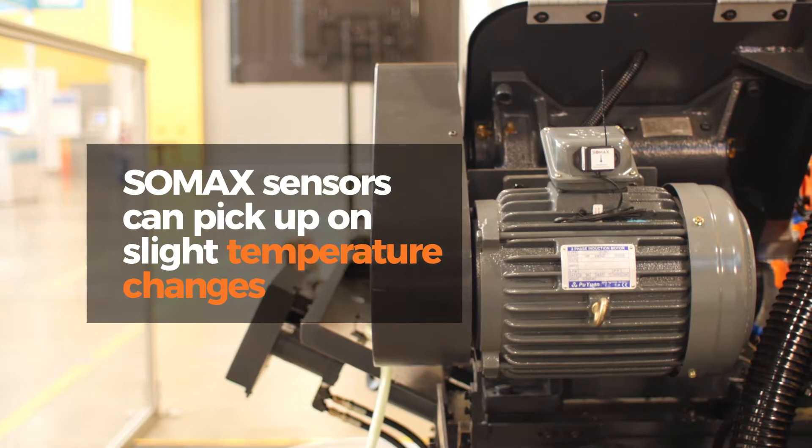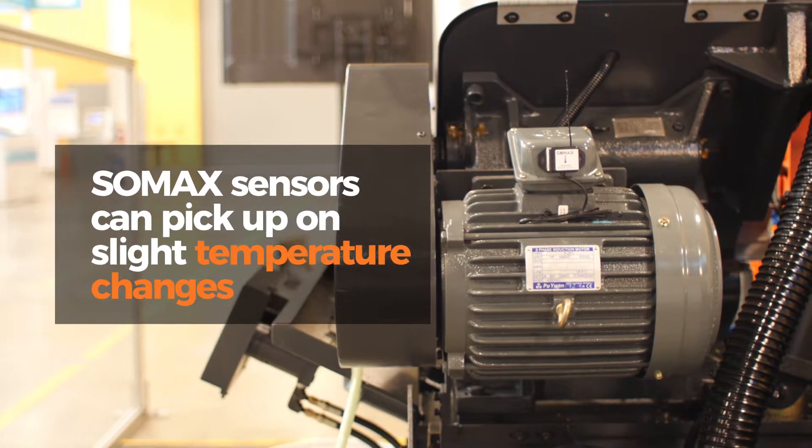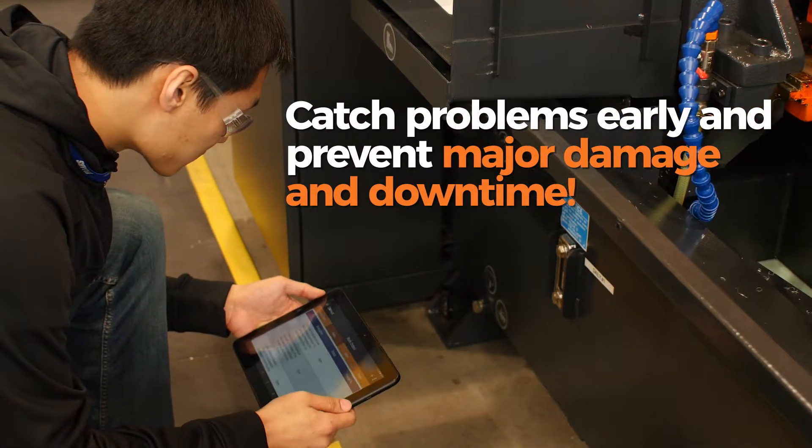Two, the SOMAX sensors can pick up on slight temperature changes before bigger, more obvious symptoms appear. This empowers you to catch problems early and prevent major damage and downtime.